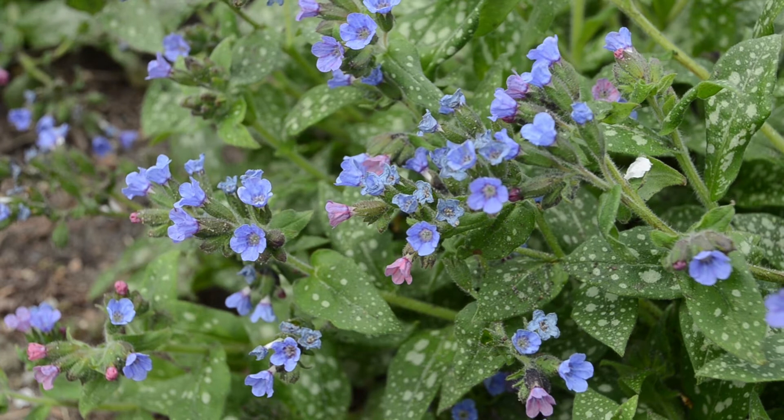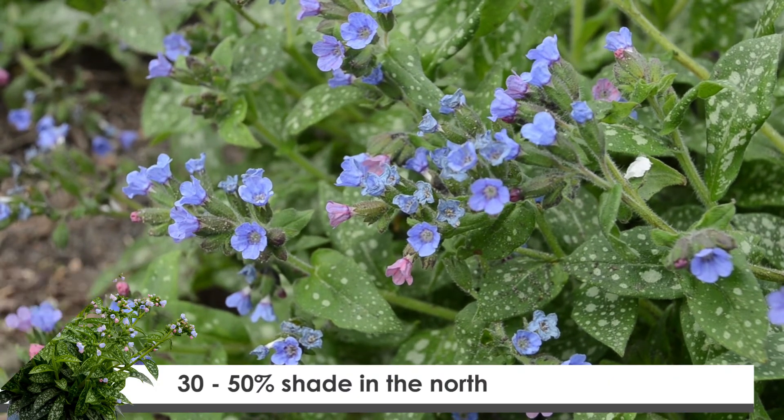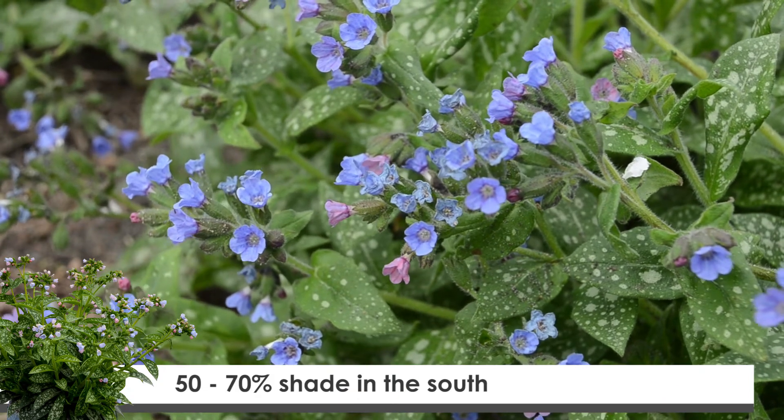In production, we recommend a minimum of 30% shade in the north, probably closer to 50% shade. And in the southern areas, we recommend around 50% to 70% shade cloth.